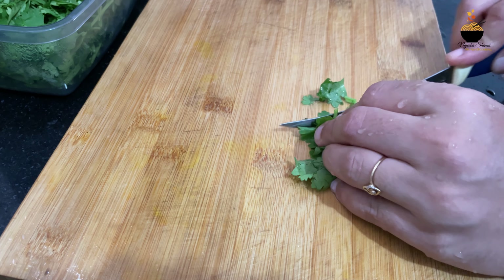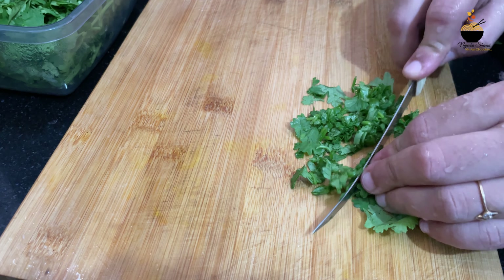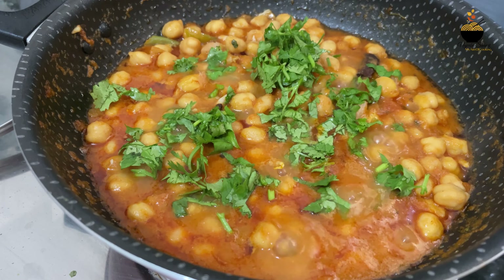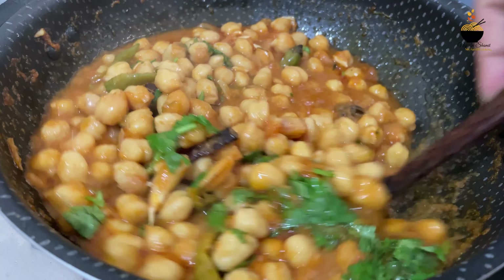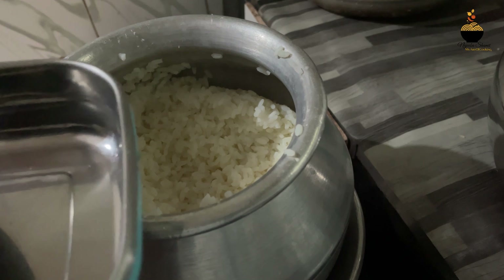Now I have some salt. Let's see if the flavor is good. I am going to add the seasoning — it has a great flavor. Let's cut it a little in the middle. Now the curry is ready. It's easy to eat and it tastes good.